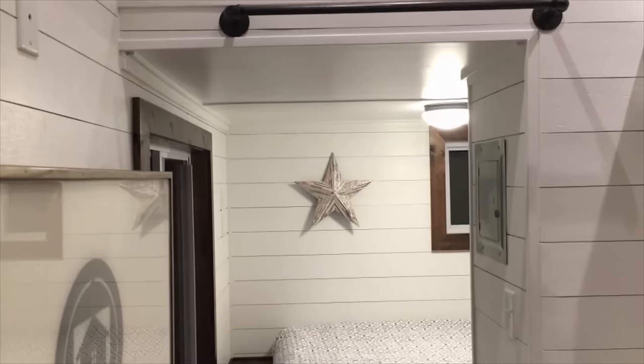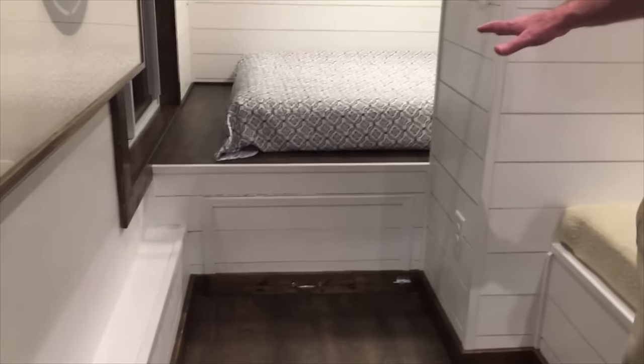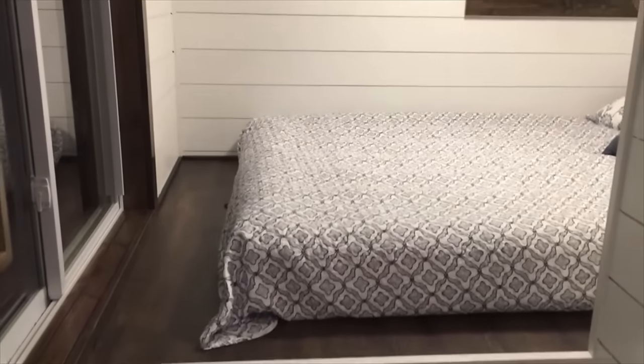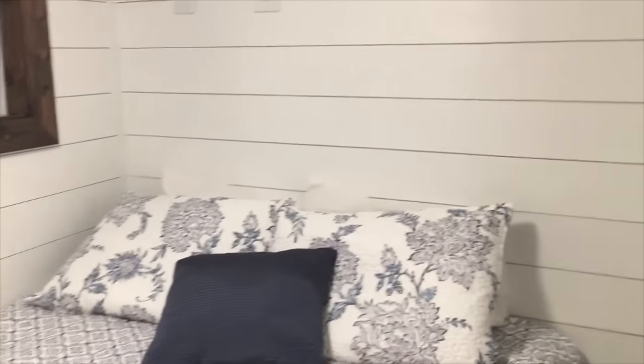And then below it, we have a queen-sized bed platform, so there's no need to use stairs or a ladder. The entire area under this queen-size master bedroom is storage that you can access from inside and also outside — we have another accessibility hatch to give you more space there. Around the corner in the master bedroom here, we have space for hanging clothes.